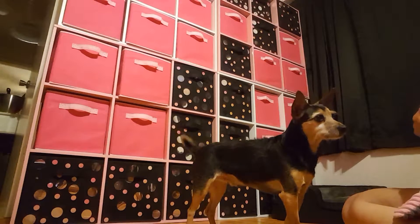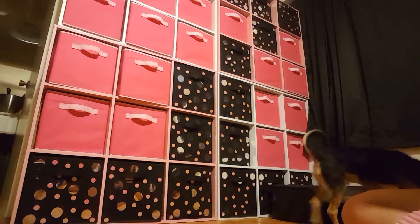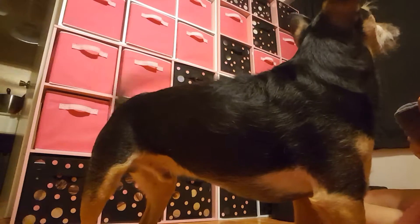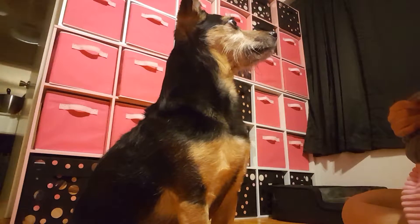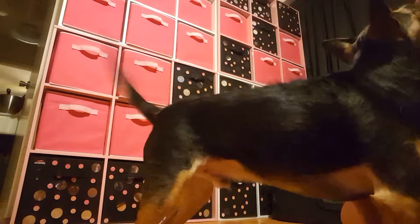And holding it there. I'm going to start increasing how long he holds it in his mouth before he gets the treat. Rico, over here, good. Sit, good. You ready? One, two, three — take it.